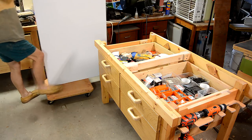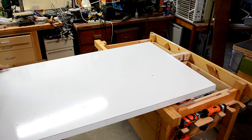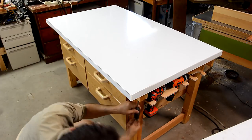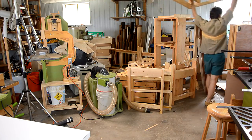The workbench top is crazy heavy, so getting it on there by myself takes a bit of strategy. The old table, once I got the top off of it, sure was light.